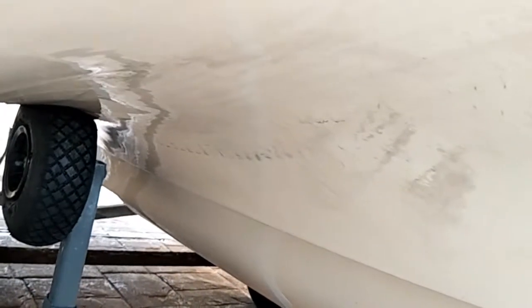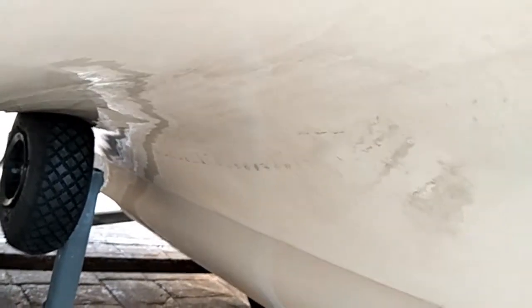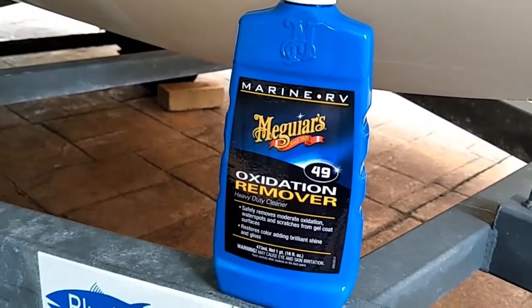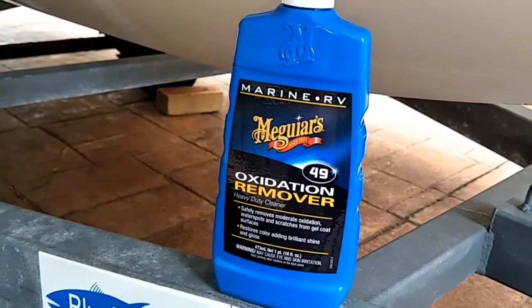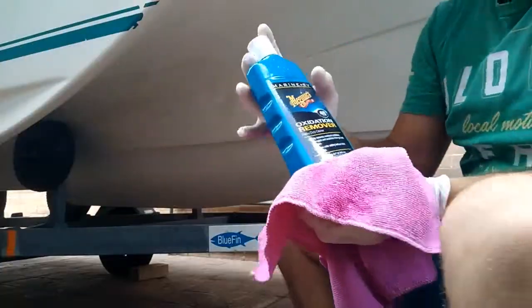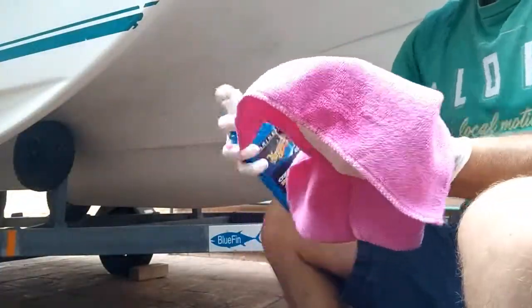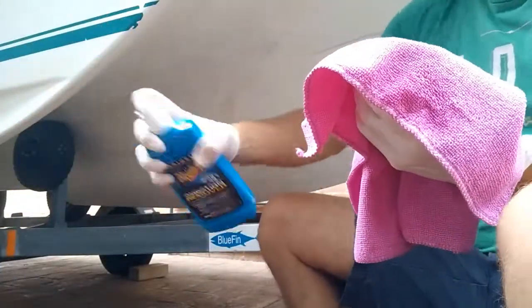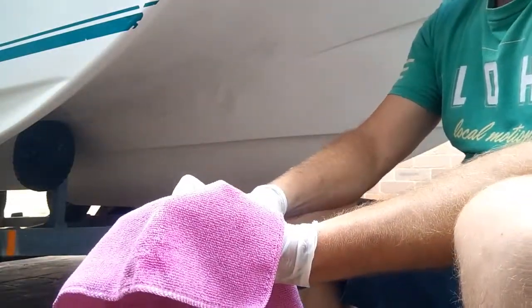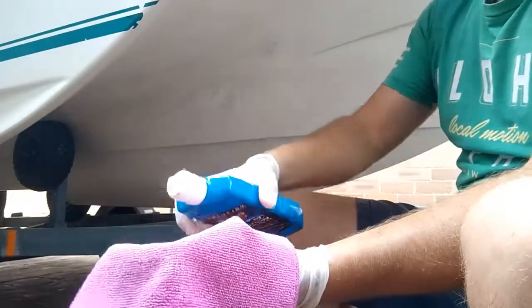Hi folks, I'm gonna get these tyre stains off the bottom of my fiberglass boat using this stuff. I've done some already and it works pretty good, so I'm gonna show you. Give it a bit of a shake. Here are the instructions.